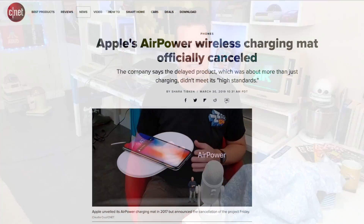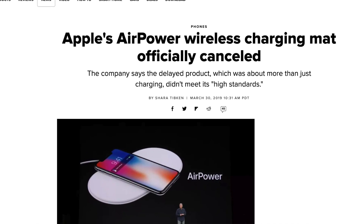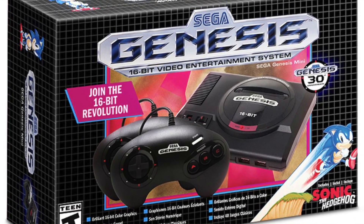Hello chip chompers and welcome to the 8BitGuy. It's a new month and I've got a new very special video to share. As you may have heard, Apple have spectacularly cancelled their upcoming wireless charger, saying they just couldn't get it working. But while new tech fails, the old tech continues to give us nostalgic goosebumps. We just found out about the Sega Genesis Mini a couple of days ago with 40 retro games included.